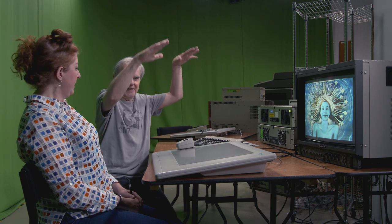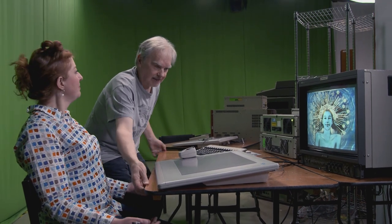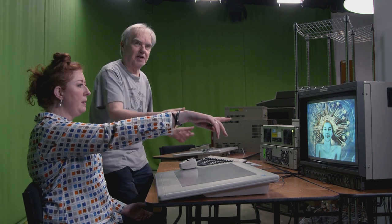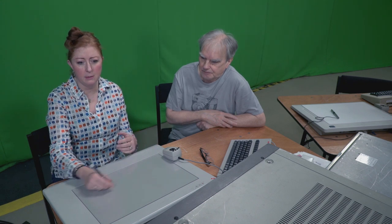Later on when people started to realize about backache, they had desks that went up and down — a button and the whole desk would rise. You'd flick the other end and the monitor moved so you could work standing up or sitting down, and you could tilt it. The whole thing was adjustable, the chairs too. You were there for a long time — at least 12-hour days.